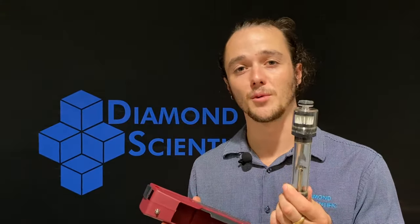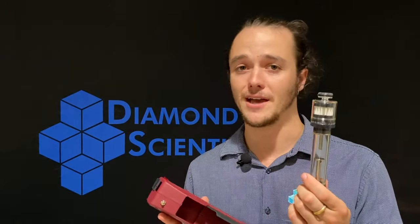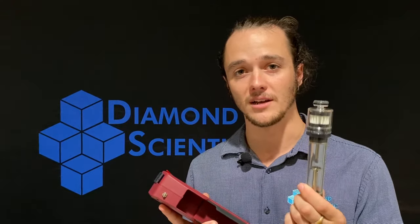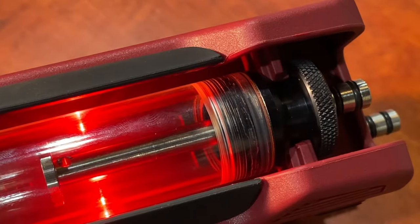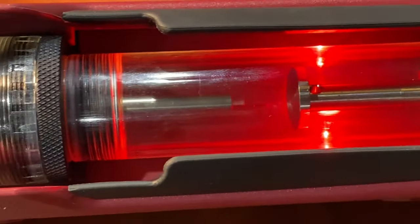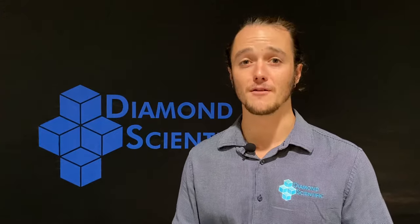One feature that makes the Optima 7 truly unique is the addition of the large condensate separator with pleated filter. The condensate separator functions to remove any and all moisture from samples to provide the most pure gas measurements possible. Not only does the Optima 7 give you the most accurate gas measurements, it's also capable of providing temperature, flow, and pressure measurements.